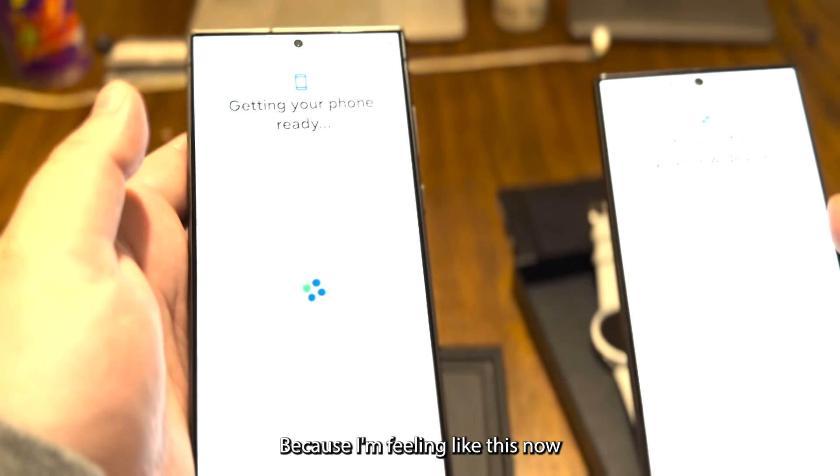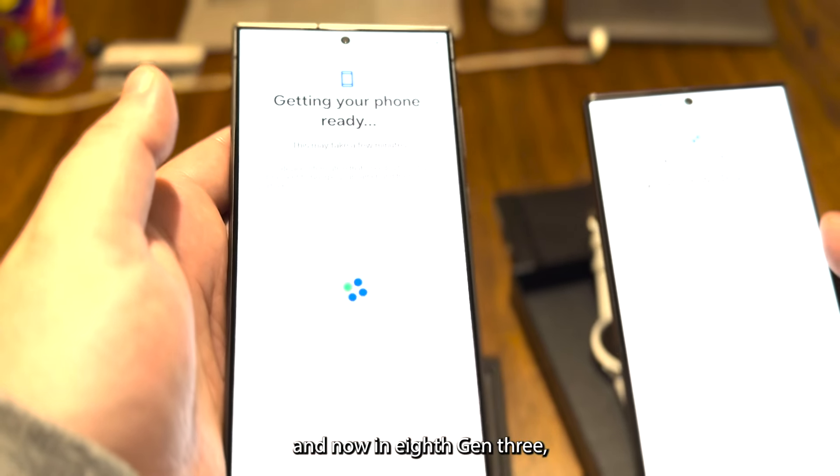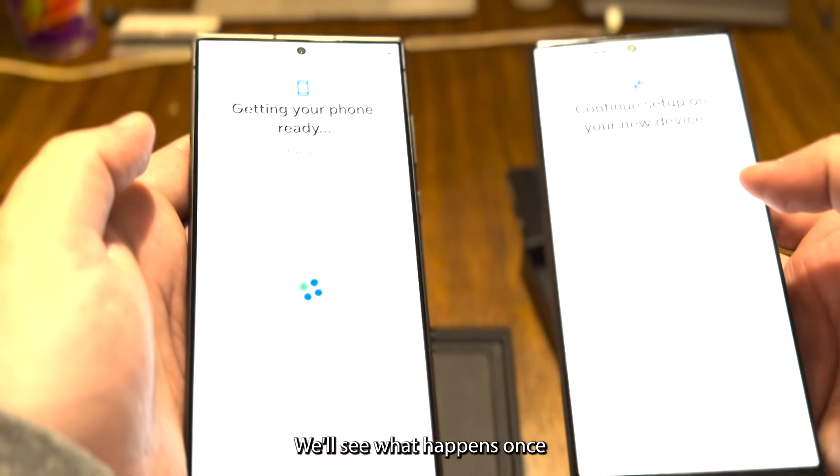I'm feeling like the Gen 3 is going to perform better, but I don't think it's going to be that big of a difference. We'll see what happens once everything is set up.